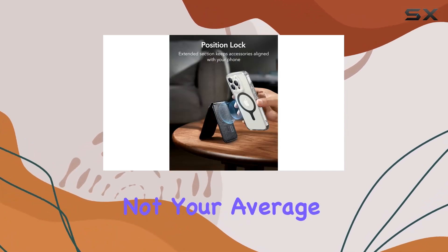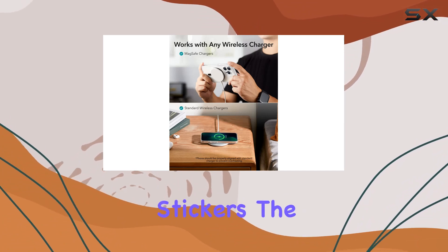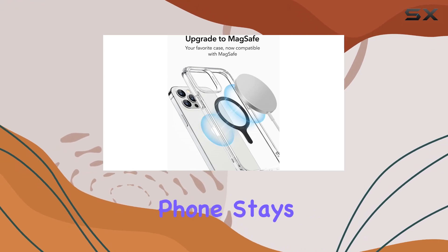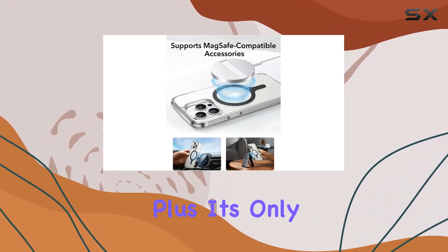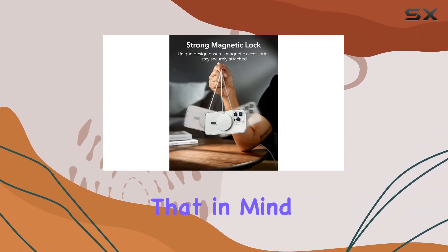This ring is not your average accessory — it's a universal magnetic conversion kit compatible with MagSafe stickers. The unique design triples the magnetic strength, ensuring your phone stays securely attached to all MagSafe accessories. Plus, it's only compatible with PC or TPU cases without a non-slip coating, so keep that in mind.